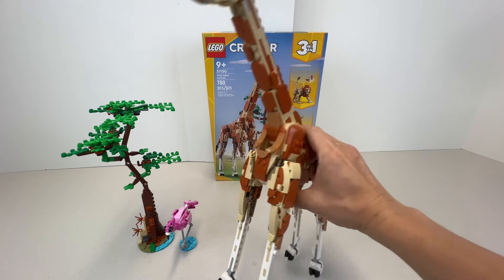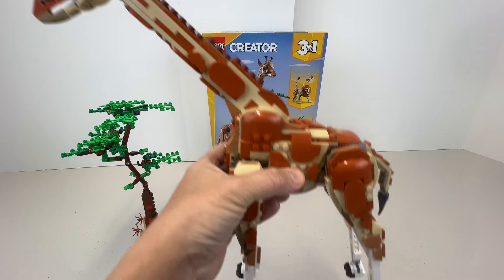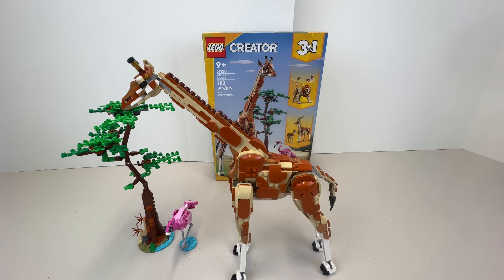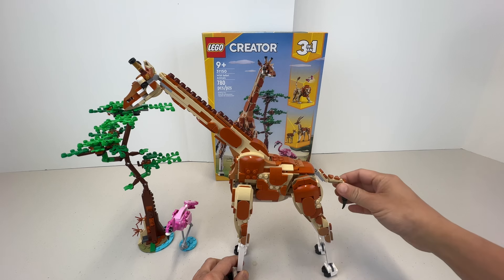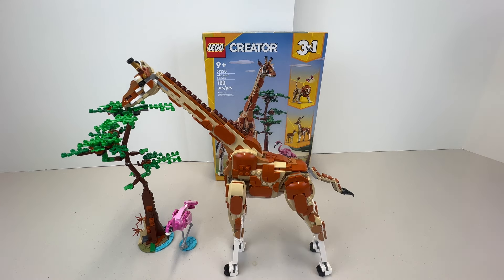Generally speaking, this is a really nice build if you're a fan of African animals and you like giraffes. They are the tallest mammals on the planet — very gentle, docile, majestic creatures. Whether in the wild or at the zoo, they just eat and stay peaceful. The calves and older giraffes are more susceptible to being prey for lions or other predators, but overall they are very majestic animals.